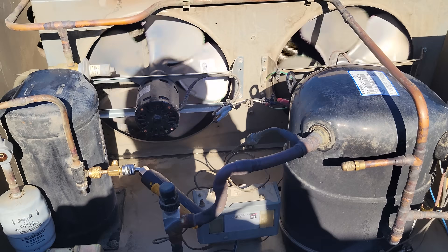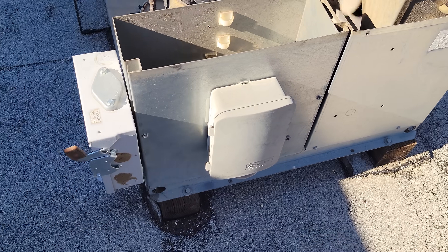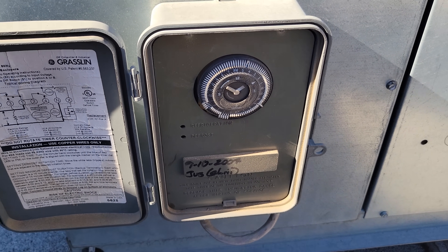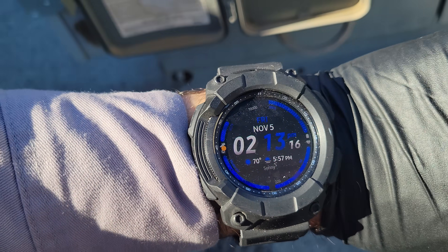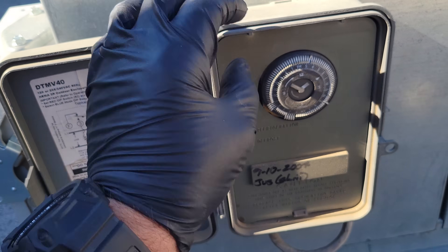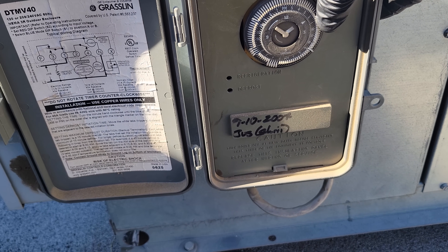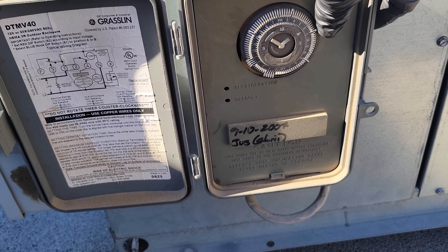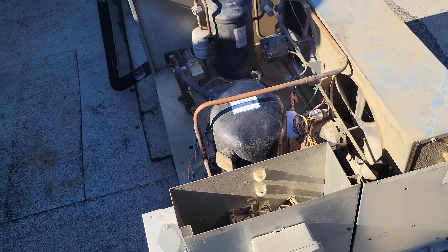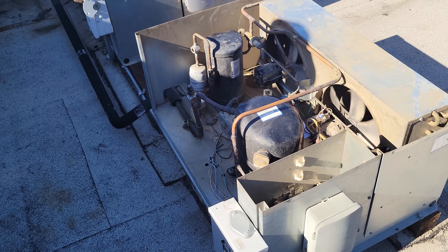We're going to wrap this one up. I'm really pressuring them to let me put some curtain strips on there until we can get a new door. This unit does have a defrost clock and it's accurate — it says about 2 p.m. and it's 2:13 p.m., so we're good on that. It does a long defrost in the middle of the night and a couple defrosts throughout the day. We're actually going to increase that because of them leaving the door open — a couple more 15-minute defrosts throughout the day and two really long ones in the middle of the night.